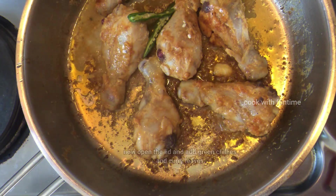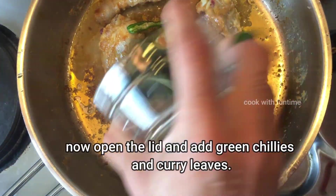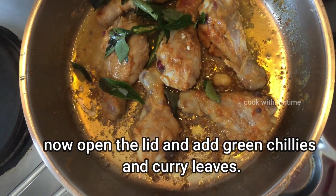Open it and fry it in the nonstick ceramic granite pan. Please add green chilies and curry leaves and mix it a little.